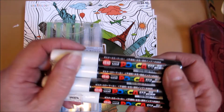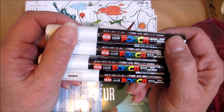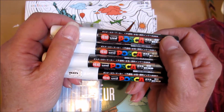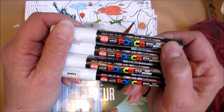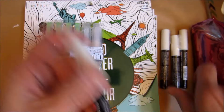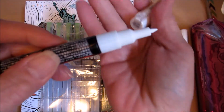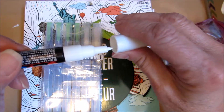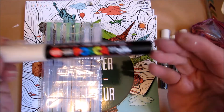I got four of these Posca pens. I ordered them from eBay and I think it was $14 for the four of them, shipped from Korea, and it only took maybe about a week, week and a half. These are water-based pens. I got the one with the fine tip. They come in all different colors and sizes, but they're really nice to use in mixed media.